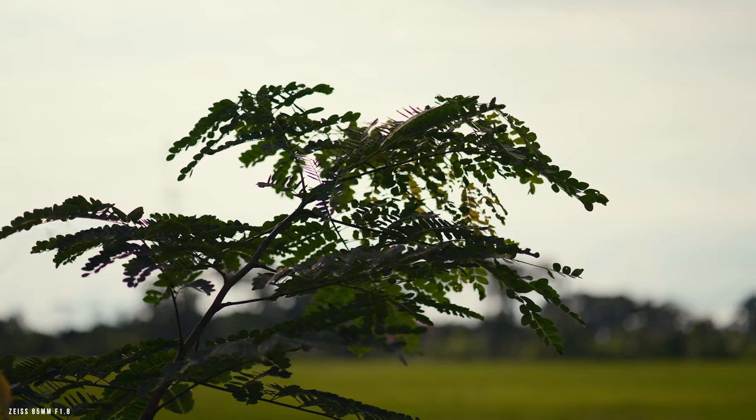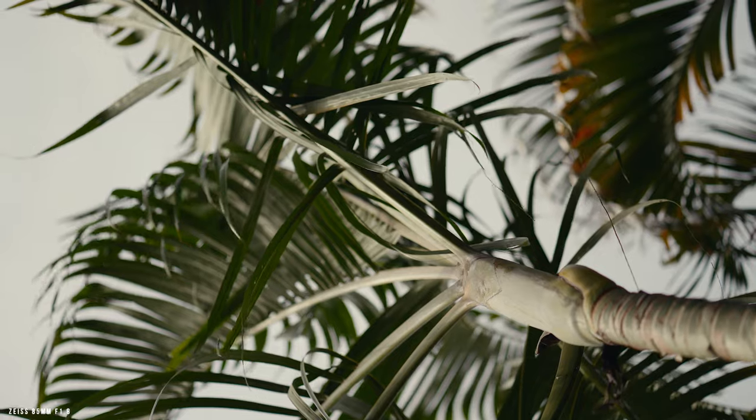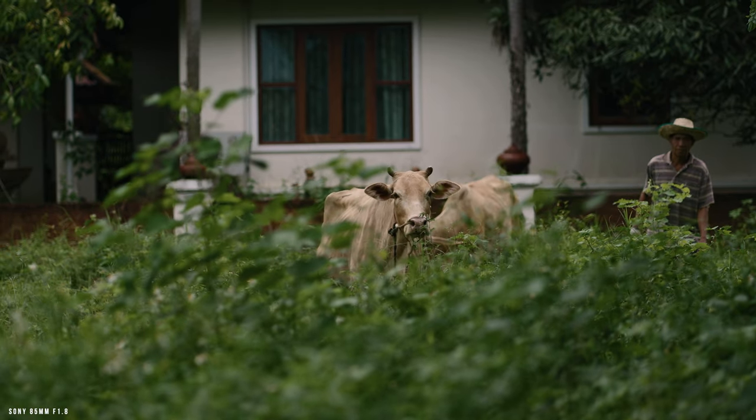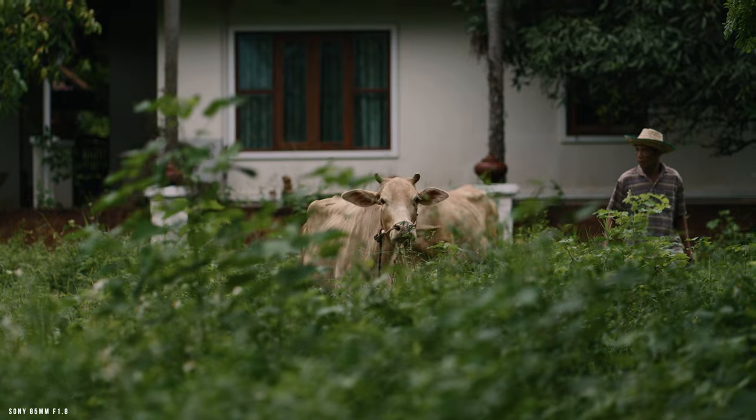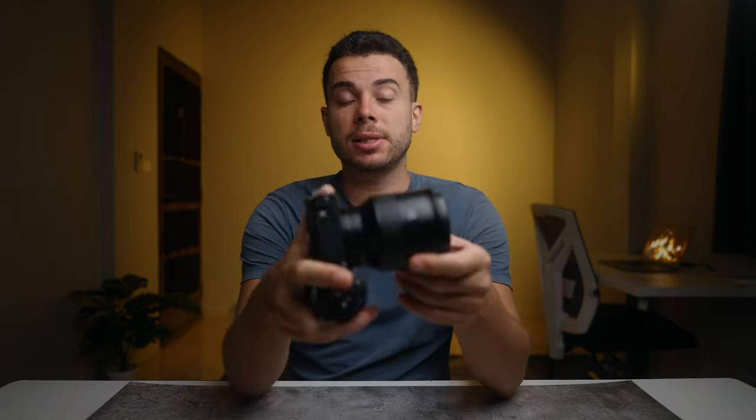I tested it on my Sony ZV-E1 and it performed decently overall, but it wasn't as smooth as with the native Sony 85mm f1.8 that I rented a couple of weeks ago. However, when active or dynamic stabilization is completely disabled and only the in-body stabilization — basically the standard SteadyShot option — is used, the built-in stabilization of this lens offers a slightly more organic performance, which I personally prefer. Here are some side-by-side clips for you to decide.